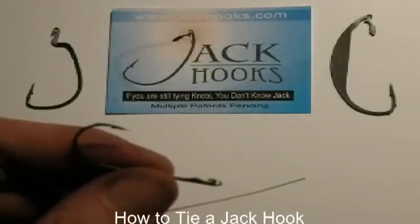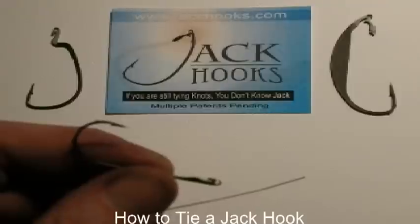Jack hooks. Because if you're still tying knots, you don't know jack. How to tie a jack hook.